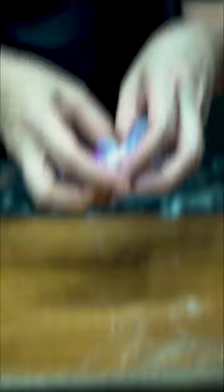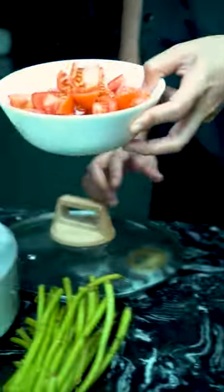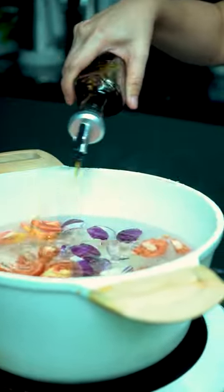Let's start off the cooking process by tossing in your sliced onion and tomato into your stock pot. After that, you can go ahead and season it with fish sauce and put in your peppercorn.